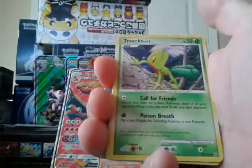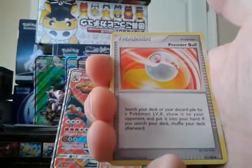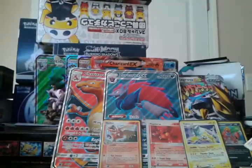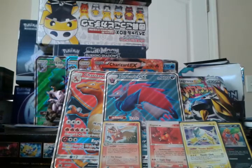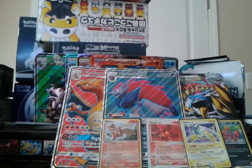Let's get the other Stormfront out of the way. It has a secret rare Charizard, but since I've already opened one from this set... We have Magnemite, Tropius, Bronzor, Tangela, Snover, Pichu, Premier Ball, Miltank, Reverse Pokehealer Plus, and a Bronzong regular rare. Zero for two on Stormfront — that's a shame.